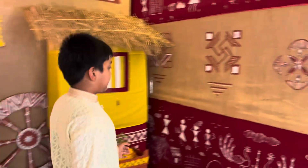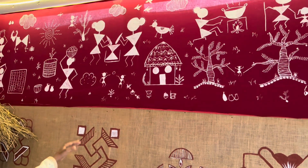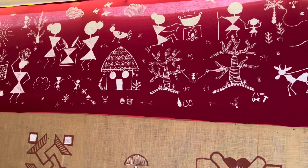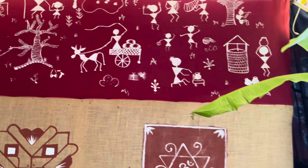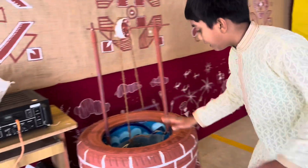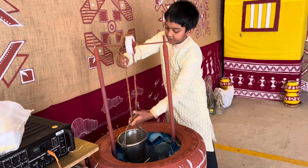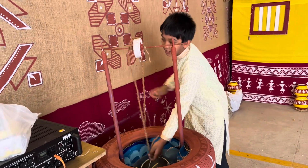And then coming on to this side, you could see more Warli art over here and many more things. So this area is basically village themed, as you can see. Coming on to this side again, you could see another well made of tyres — you could literally find one small little bucket and the pulley system.